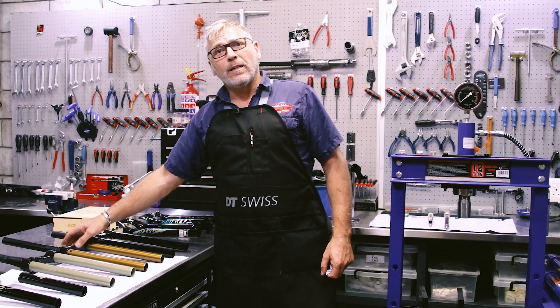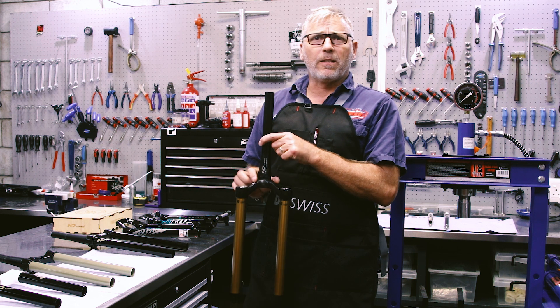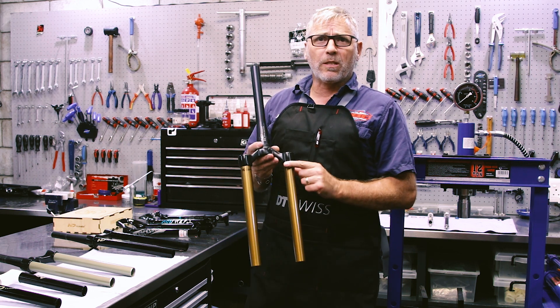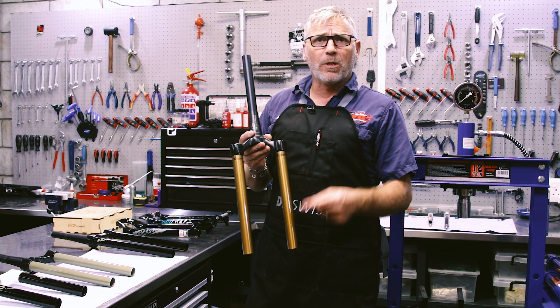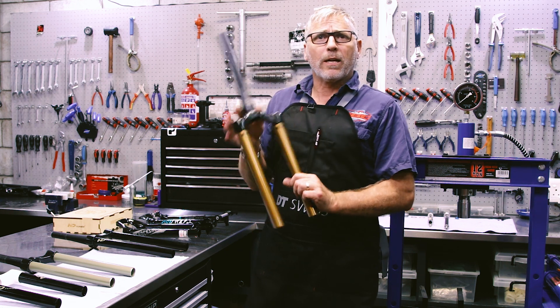We've finished all our work for today. The last one you've seen us doing, we were busy fitting the steerer tube onto this fork. We've since fitted the stanchion tubes with a special glue, so no creaking on this one as well. All done, ready to go out.